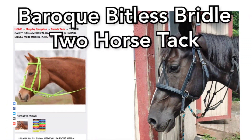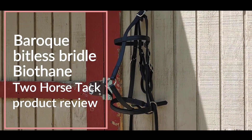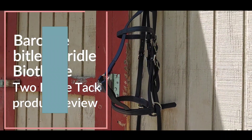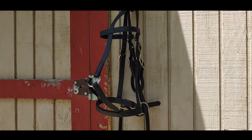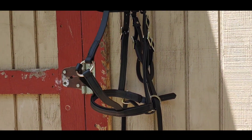This is a trial of the Baroque bitless bridle by Two Horse Tack. Hello everybody — this is basically a product review of the Baroque bitless bridle by Two Horse Tack. They're not paying me for this; I actually bought it because I thought it looked really cool and just decided to get it.